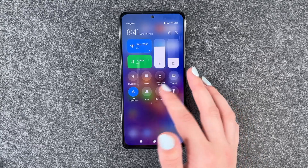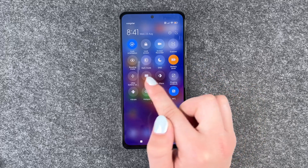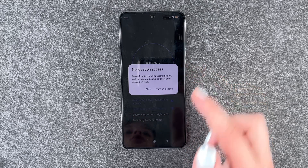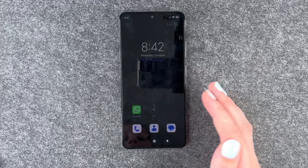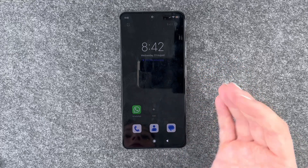The second tip is the power saving mode. We can go ahead, go to our drop-down menu, and then turn on the battery saver. We also have the ultra battery saving mode, and that will turn off most of our background apps and stuff — it just keeps the really essential things you need to have your phone running.